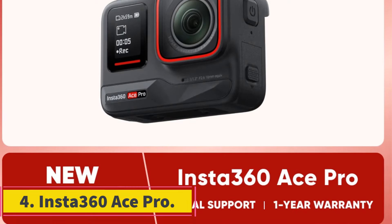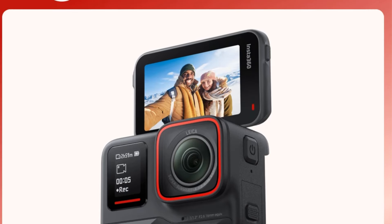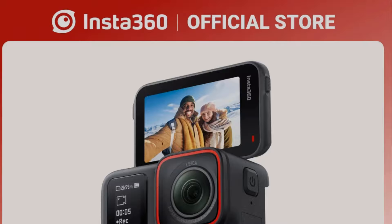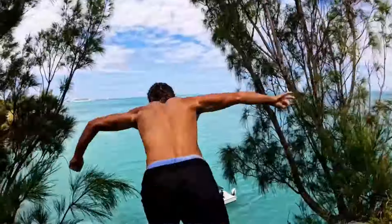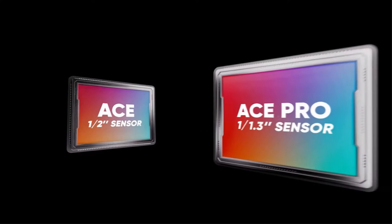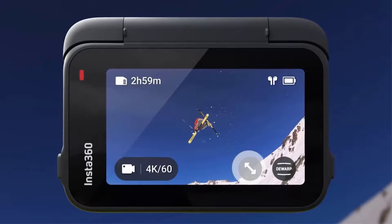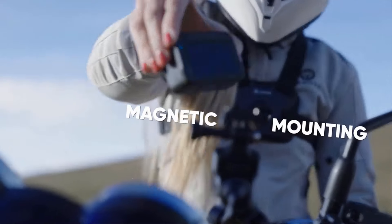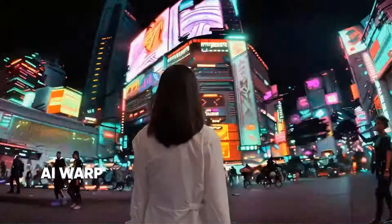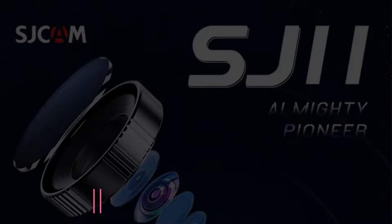4. Insta360 Ace Pro. The Insta360 Ace Pro sports and action video camera boasts impressive features such as 8K video resolution, a wide 170-degree angle, and a maximum aperture of f/2.6. It supports multiple languages and has dual image stabilization for clear and steady footage. The camera is waterproof up to 10 meters and has a removable replaceable battery with a capacity of 1650mAh. Other notable functions include night shot capability, Bluetooth and Wi-Fi support, and a 2.3-inch touch screen display. The camera weighs between 400–500g and supports remote control. With a Sony IMX 277 image sensor and GP2 main processor, this camera from Insta360 is a versatile option for capturing high-quality videos and images in various settings.